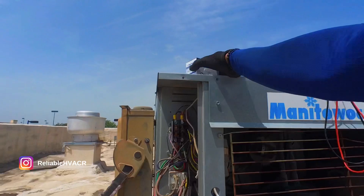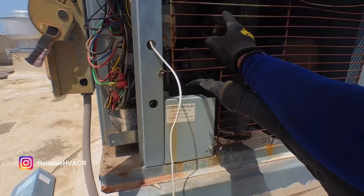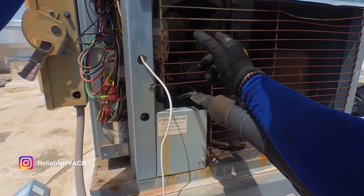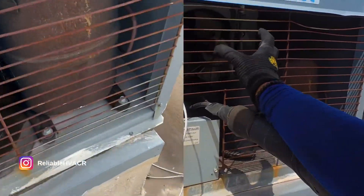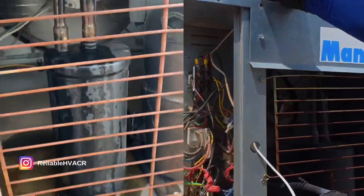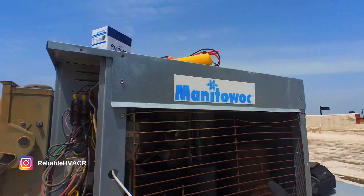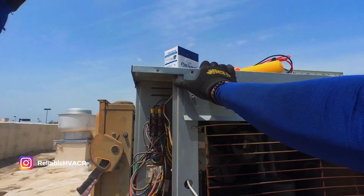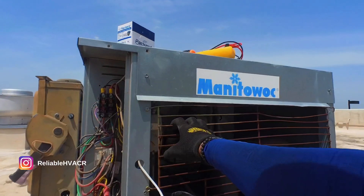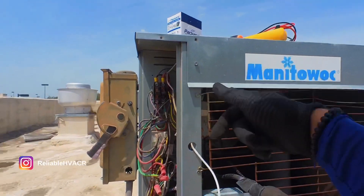Intermittent issue — I went and got my contactor and I'm going to replace it, super simple. I do have to recommend the motor though, but that has to be ordered. I already talked to my supply house. That motor is kind of screeching, kind of loud, and it vibrates pretty bad. This is kind of an old unit. They've already moved to a different type of system for their back ice machine — this is the lobby one where people get ice for their drinks and refills. Let me get this changed out and we'll go right down to the board and check that out.